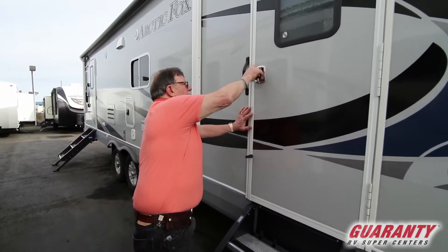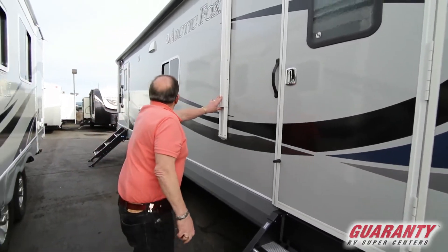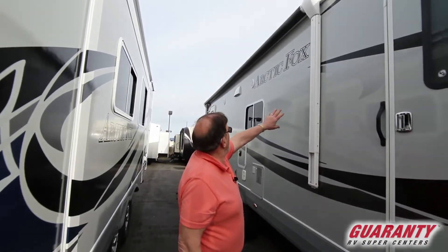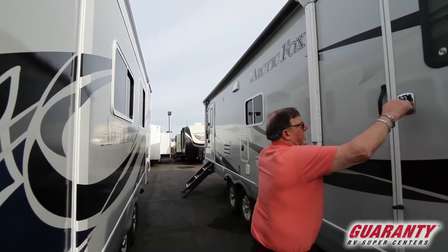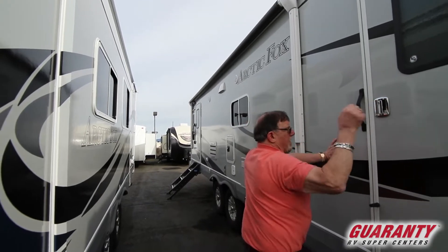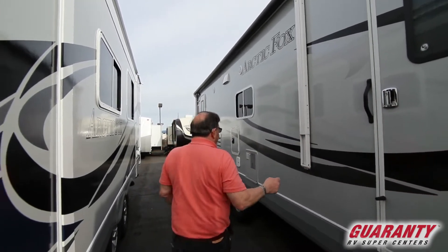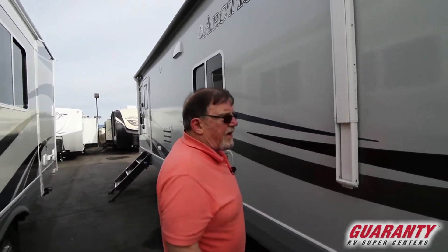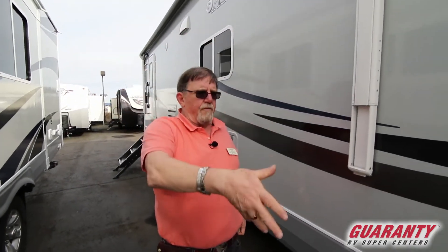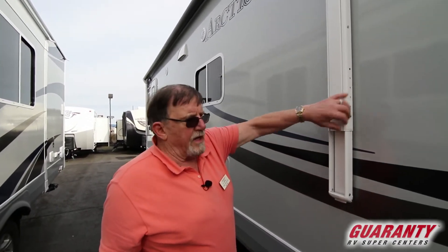Before we go inside, I want to tell you about the adjustable pitch awning. Notice it goes from here all the way to the end. The adjustable pitch awning lets me drop the back side down to keep rain from flowing down over my doorway, using these adjustment holes here.